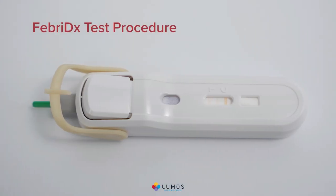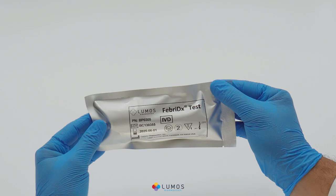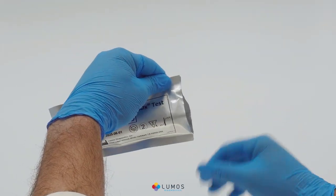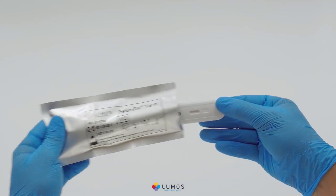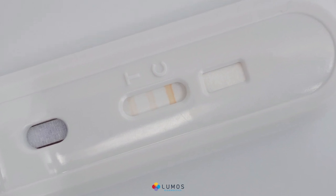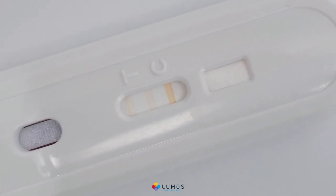Febridex test procedure. Select a Febridex test and check the expiry date on the foil pouch. Tear open the foil pouch and remove the device. An unused test device will show three faint orange lines in the result window.